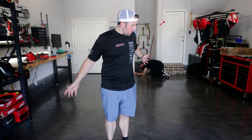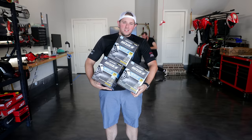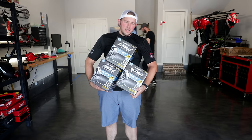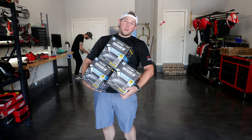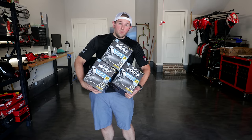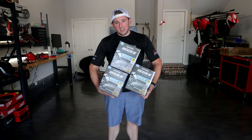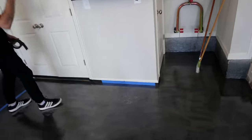You'll probably notice there's a lot less stuff in the garage — that's because it's all behind the camera. Today's the day we're going to try to fix the terrible job of the rock solid stuff on the floor. If you guys haven't seen the first video of the floor, we put on rock solid the way rock solid says to put it on, and the floor ended up like this. Make sure to watch the first video so you can see how we originally did it.